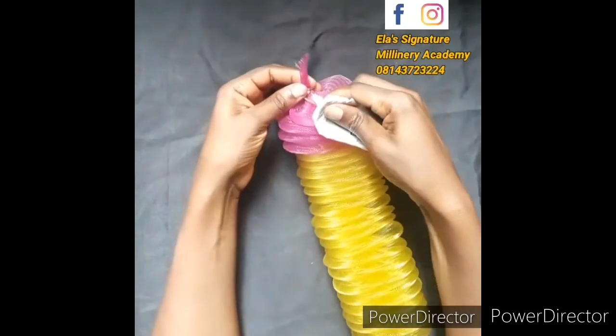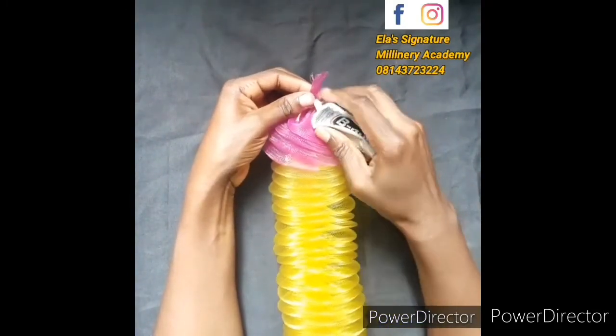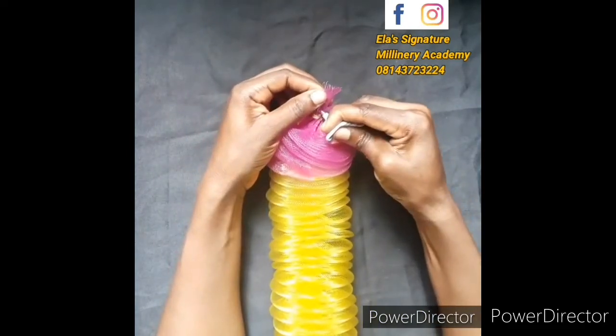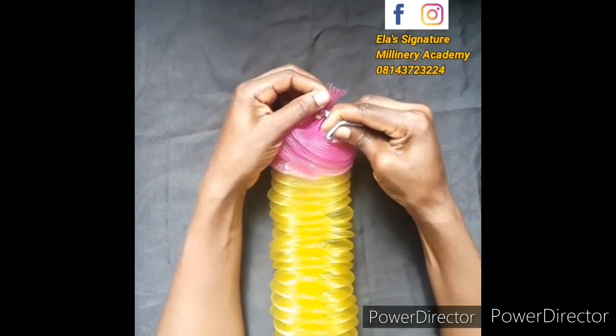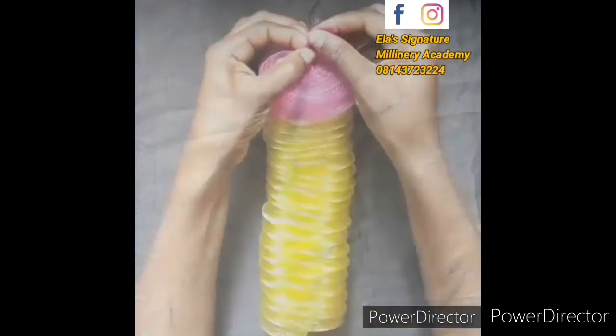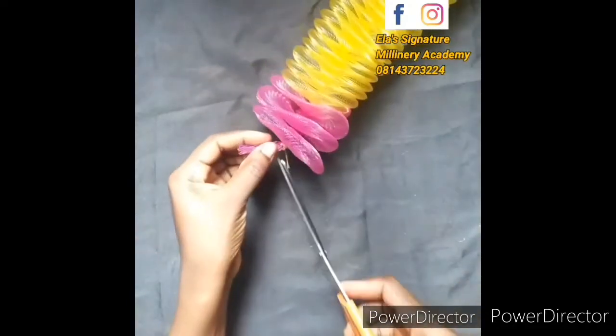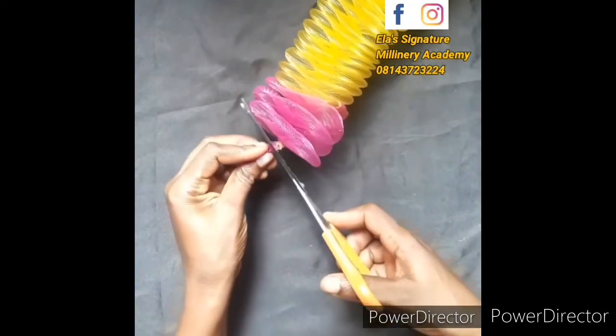After tying it, I will still go ahead and apply glue on it. Glue helps it to stick together — it's not going to scatter or come out. It just gives me confidence that it's not going to misbehave, that's why I always apply glue to the crinoline edges whenever I'm working with it.